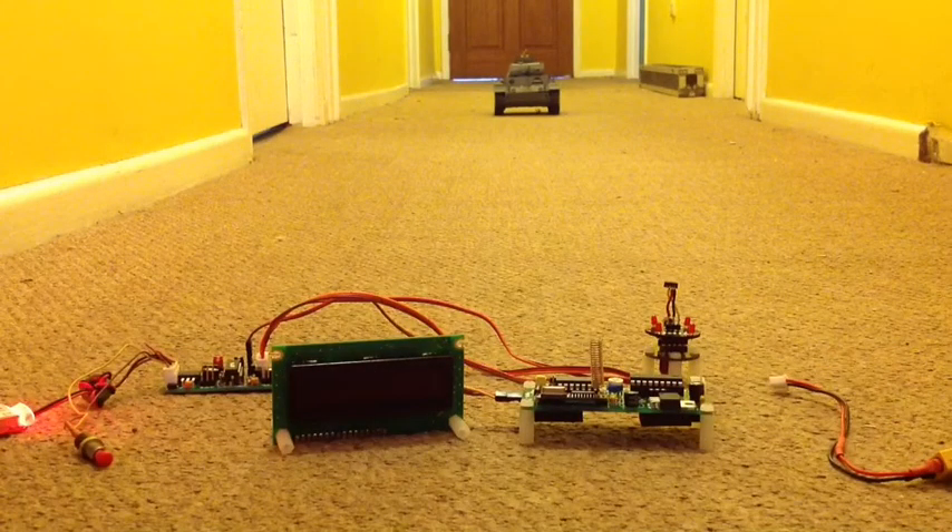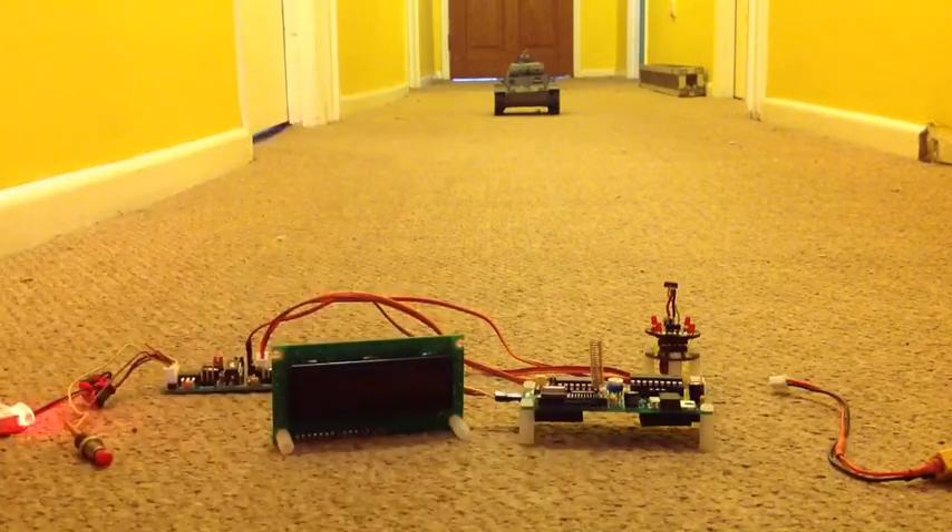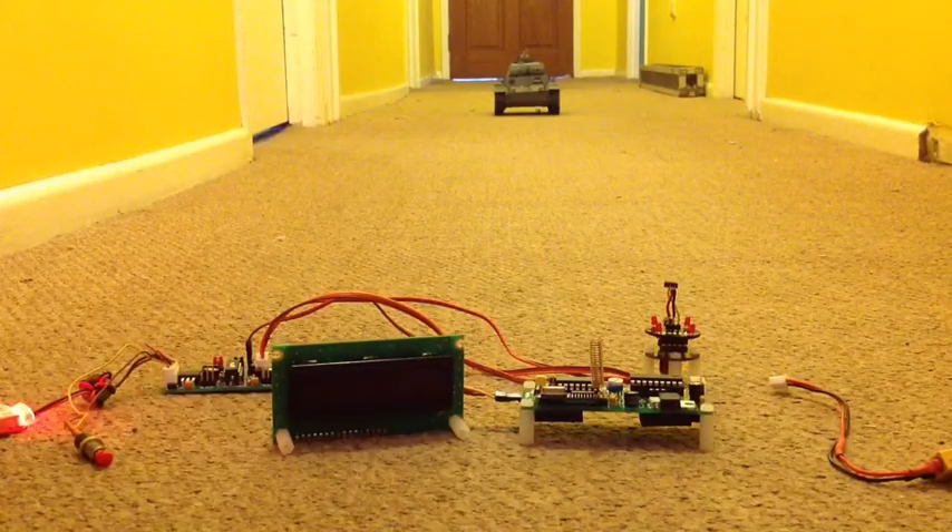G'day everyone and welcome to this little video demonstrating the Remora wireless system. I have a Remora set up in the tank you can see down the hallway there, and this unit in front of us is the receiver board and the LCD screen to display what's going on.